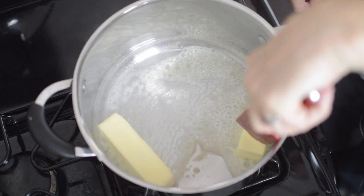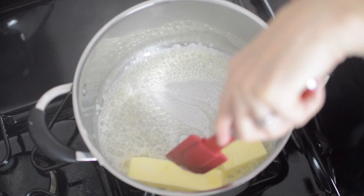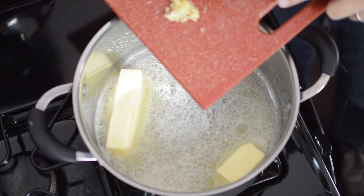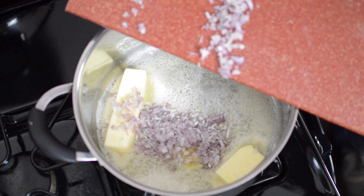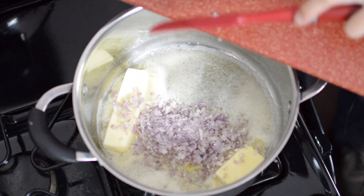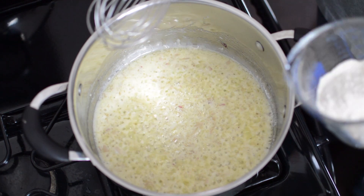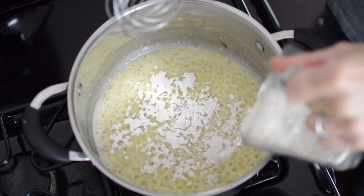We're going to start by melting a stick and a half of butter, and add a couple cloves of garlic and two shallots. We're going to cook those until they're translucent. Now we will add equal parts flour and whisk thoroughly until the flour is cooked.